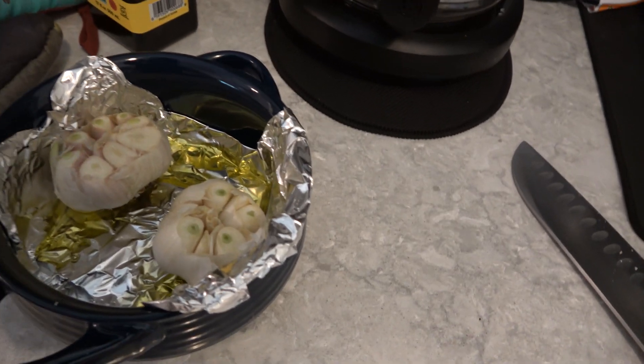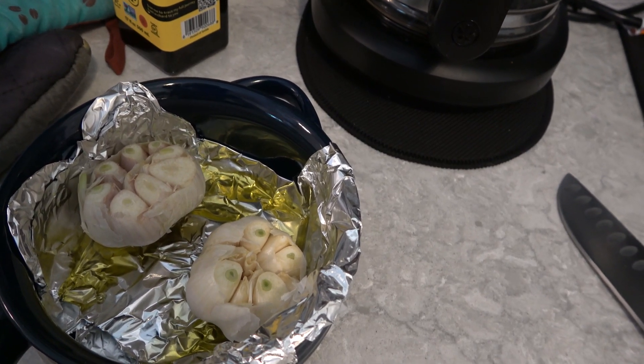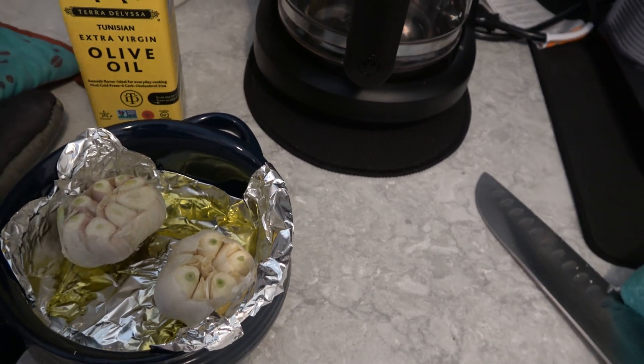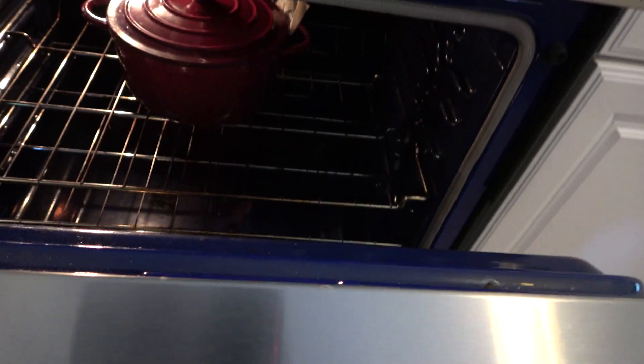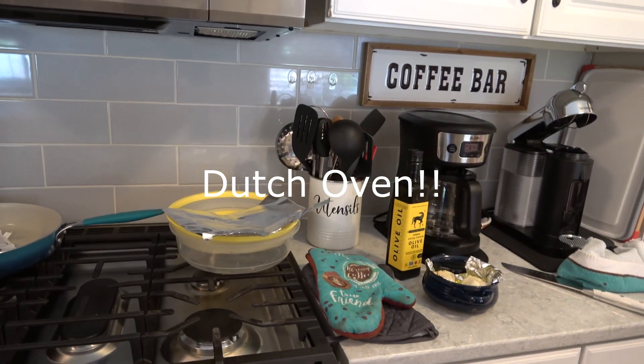Let's get started on this meal. I've already got the garlic ready — it's two large heads of garlic with olive oil. I'm going to wrap it up with foil after my bread comes out. It's in this big cast iron pot. I'm going to get the ingredients together for the salad, so we're gonna be hopping back and forth between the bread, the garlic, and the salad.